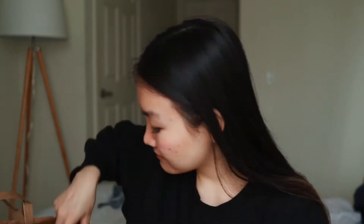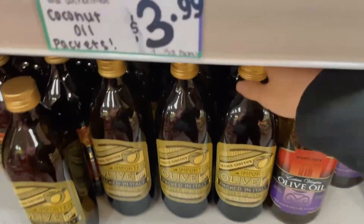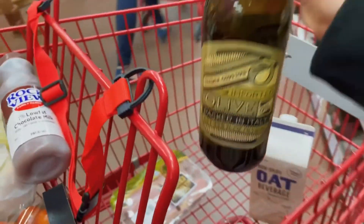Then I got some olive oil. Olive oil is just so good for you, so I put it in everything. I basically bake all my vegetables with olive oil and salt — that's it. I also got some chicken broth, again for the lemon chicken soup. I'm realizing Trader Joe's is pretty affordable for stuff like olive oil and chicken broth.